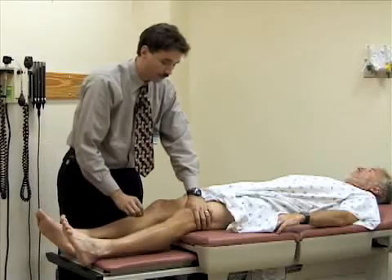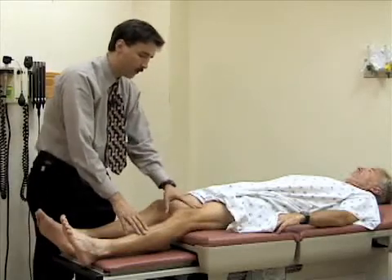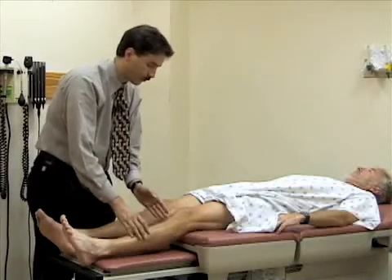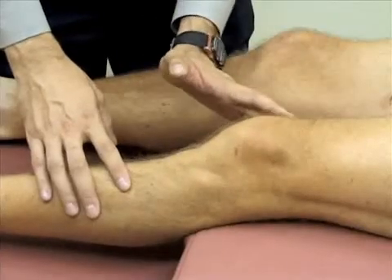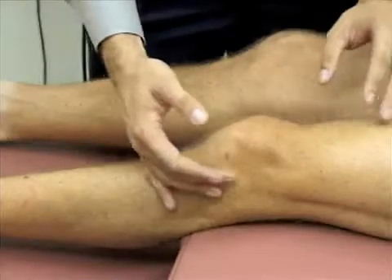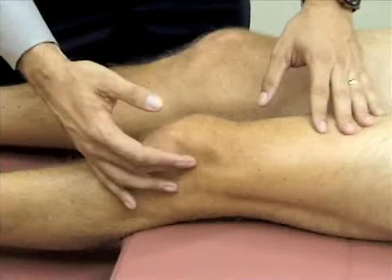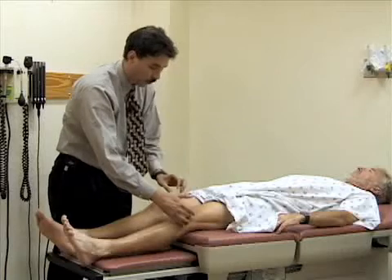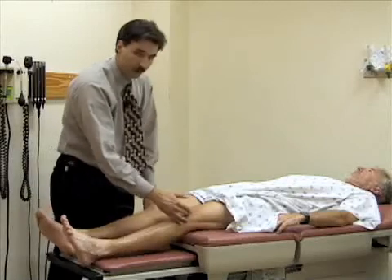The other test for effusion is called the bulge sign. You stroke the medial aspect of the knee between the patella and the femoral condyle, pushing the fluid up into the suprapatellar pouch. I'm going to firmly push a few times to milk any fluid from the medial aspect of the knee up into the suprapatellar pouch. Then I'll take my other hand and push on the lateral aspect of the knee between the patella and the epicondyle to see if there's a bulge on the medial side. There's not, so he doesn't have any fluid in his knee.